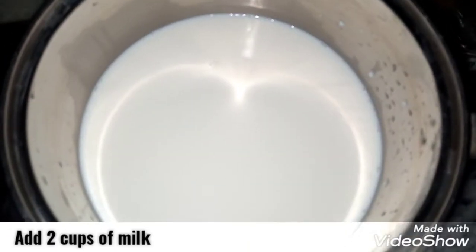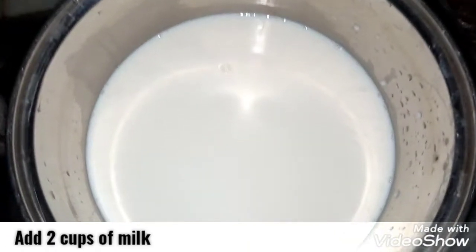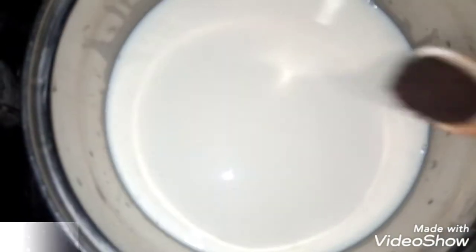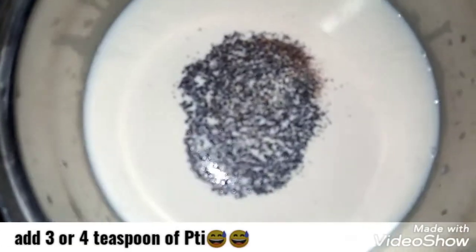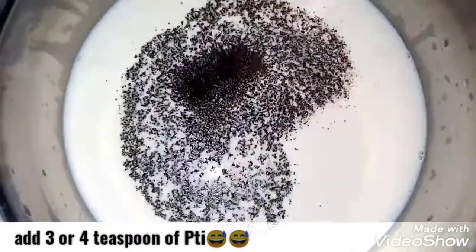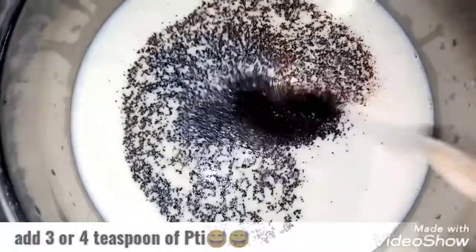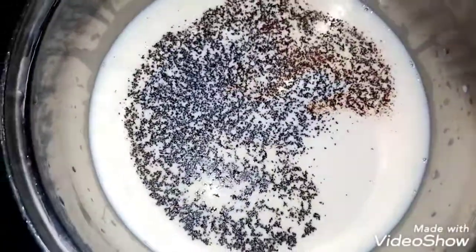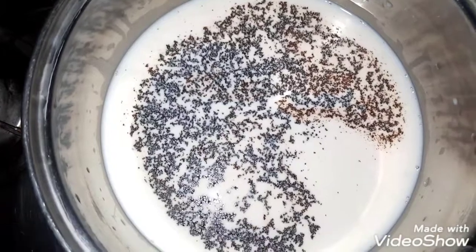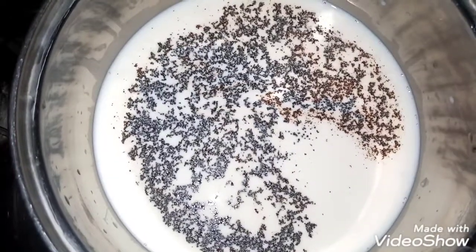First, add 2 cups of dough in a sauce pan. Now, add salt. Add 3 teaspoons or 4 teaspoons. Add salt. If you like light chai, add salt. If you like dark, add salt — it is all about you.